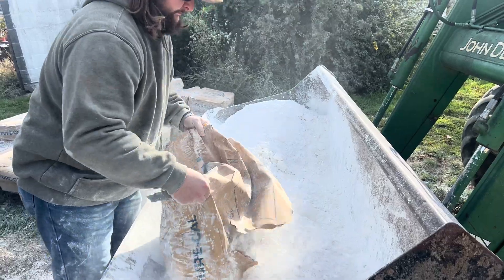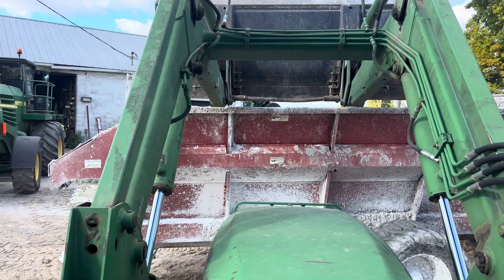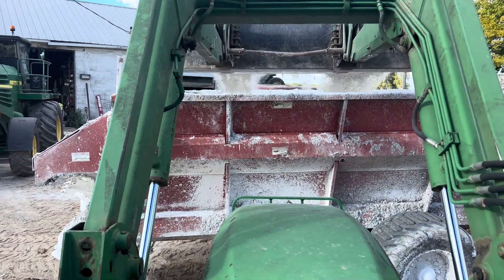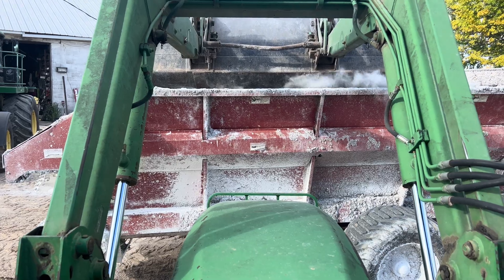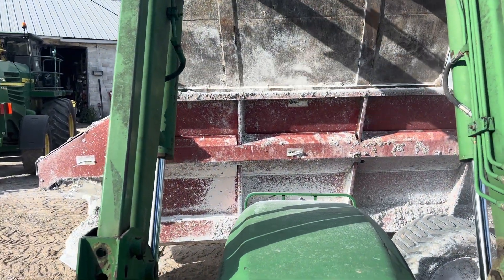This stuff is so dry. It just sucks every bit of moisture out of your hands, and it's chalky. It's also very, very dusty. We're dumping it into the manure spreader so we can spread it across that ground to dry it out, and it just blows out.